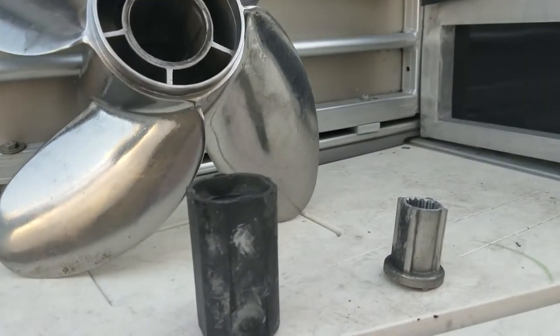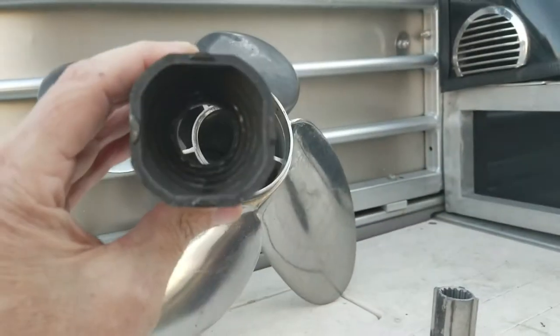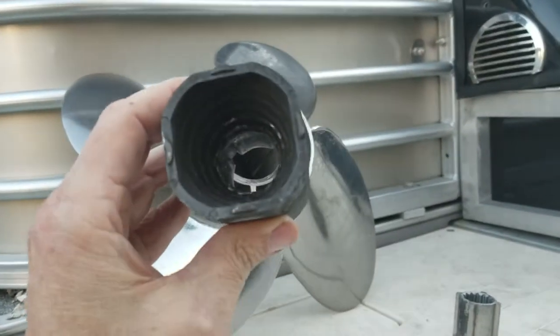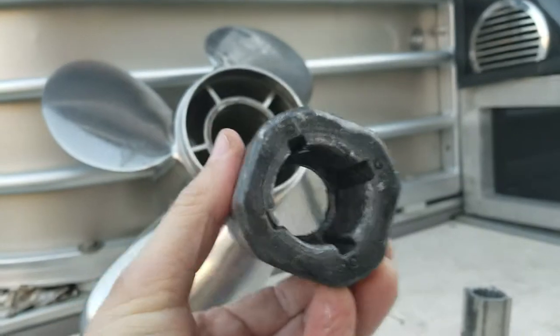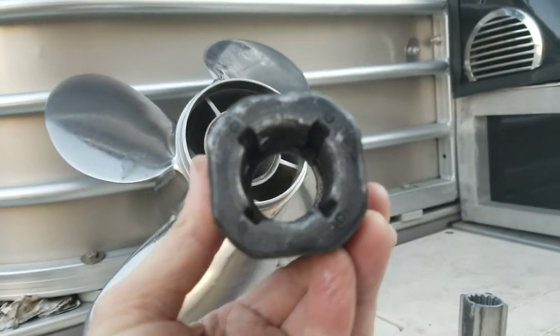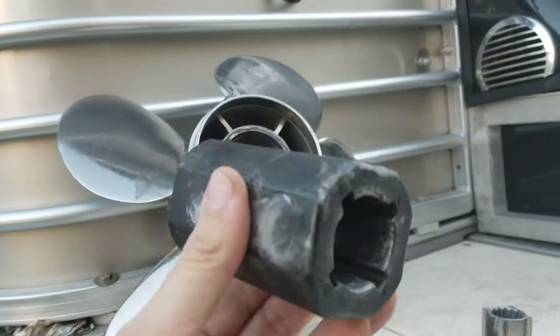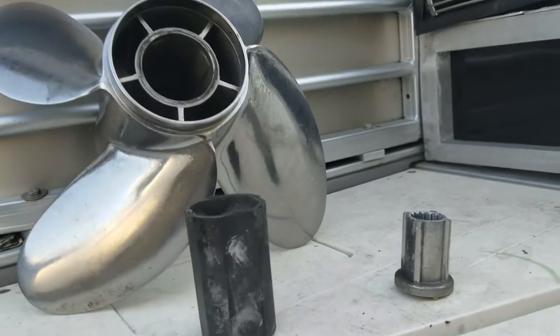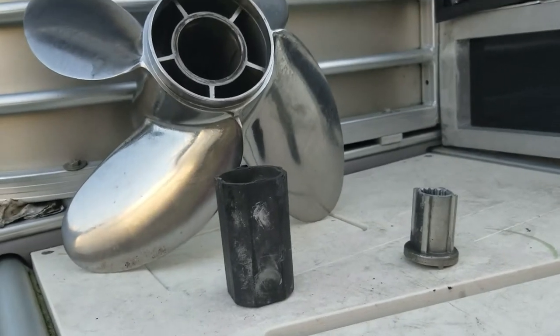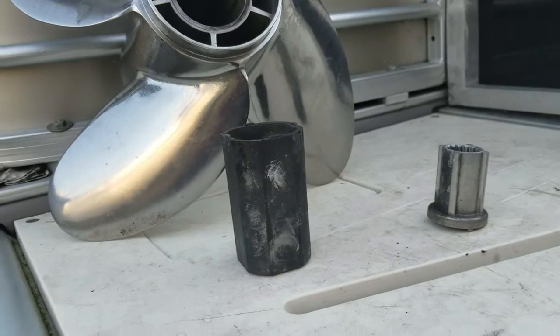This is the torque flow hub system — works kind of like a cotter pin, except this is for big boy motors. It's a fairly new system. The square-ish hub is designed to break away if you ever hit a rock, which I fortunately have never done. All these parts are easily replaceable, and there are spares on board as always.